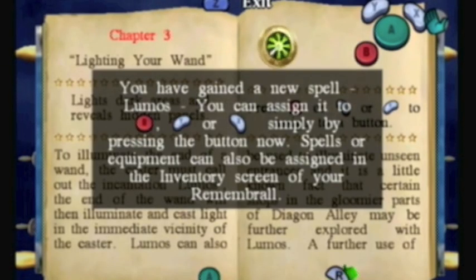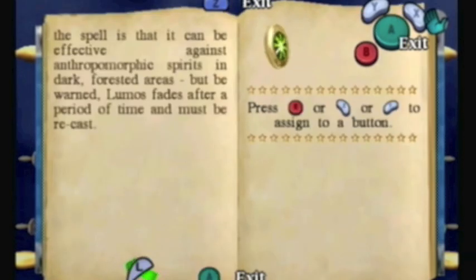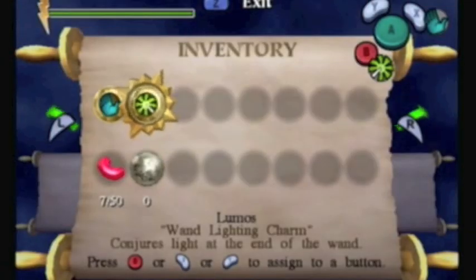Somehow by the book exploding and going into Harry's head, he learns it. So, this is telling you how to use this new spell: Lumos. How it works is basically you press Z to pause, use L and R to shift and find that screen, then equip it by pressing B, and then you can use it.